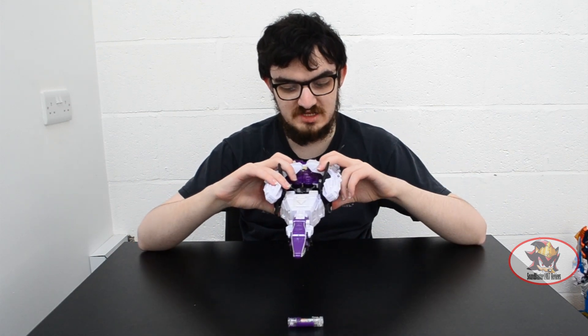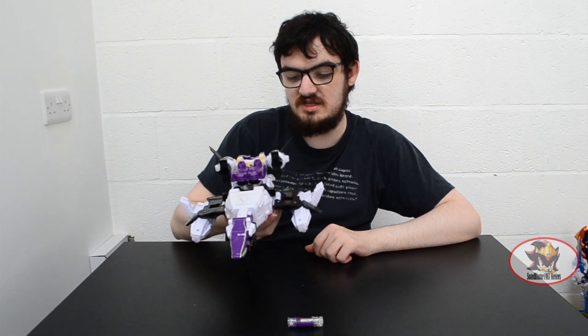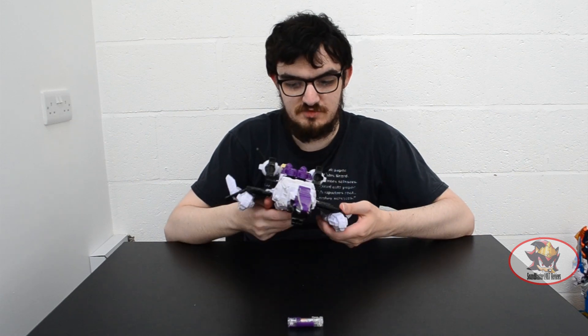To transform from submarine to spaceship mode, just unfold the wings like so. And now it can fly through space as well as swimming underwater to fight off the monster of the week.